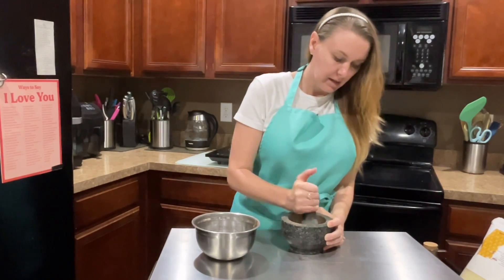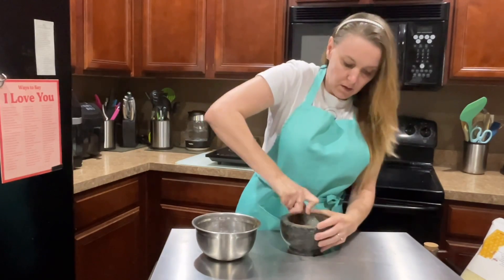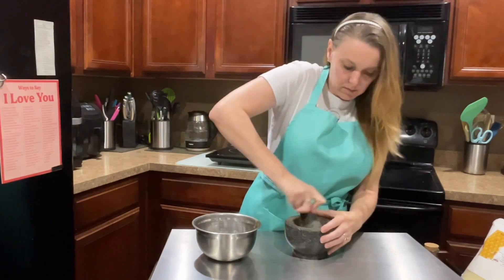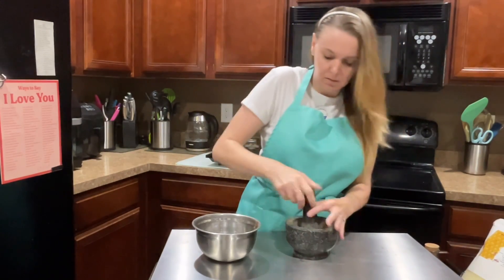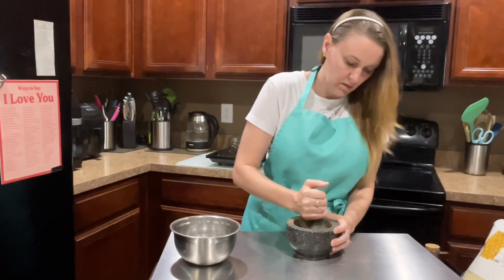We're going to add some more and keep doing this until it's all a powder. So I'll be right back in just a minute. All right, so we have been grinding everything down here for a while. I still have a couple of big pieces, but it's not going to hurt anything — there are so few of them.